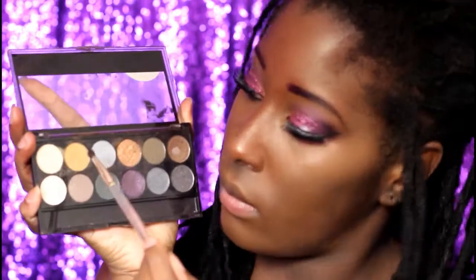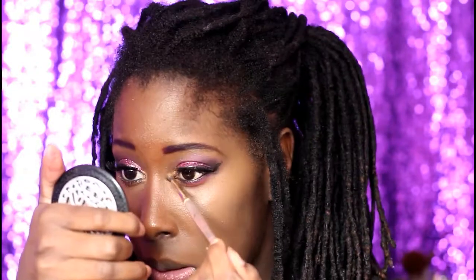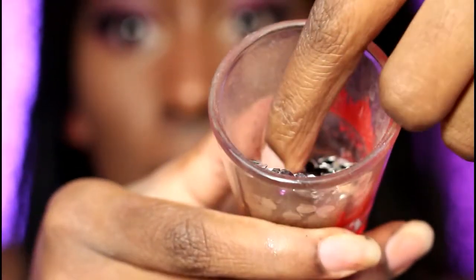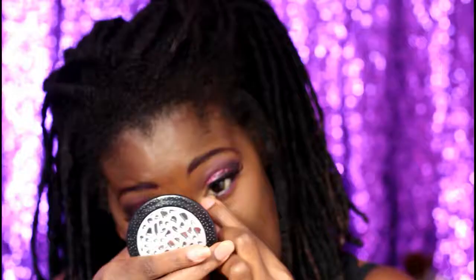Just joking — you thought I was done! I have to add gold into my inner eyes, and the fun bit is adding gems to your liking. You could put them anywhere on your face — it's up to you. Experiment and have fun with it, then finish the touches to complete this look.